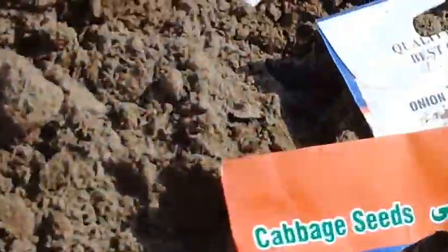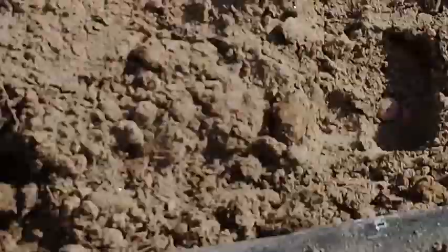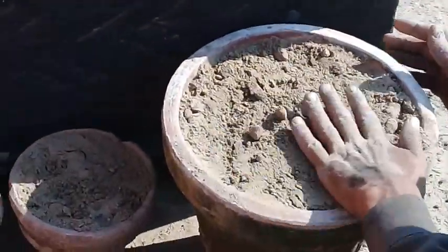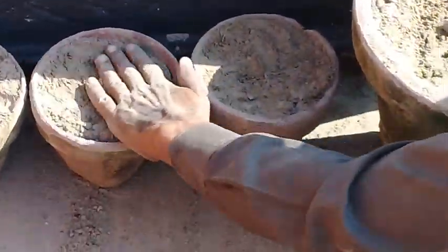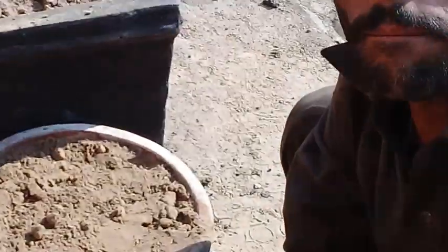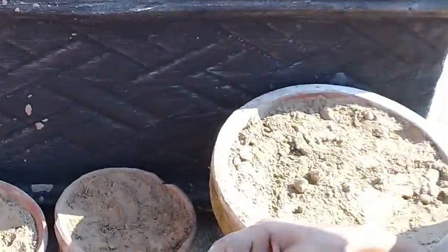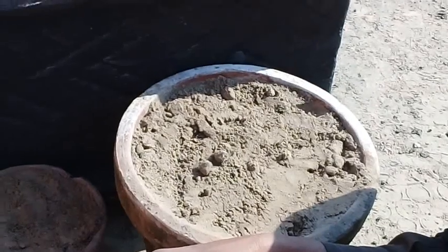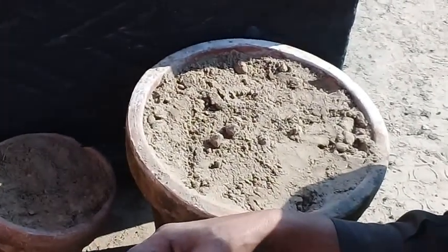You can see the cabbage seeds are being sown here. Take care of yourself and your loved ones. Don't forget to share this beautiful video with your friends and with those people who love gardening, especially kitchen gardening. Allah Almighty keep you happy and healthy.